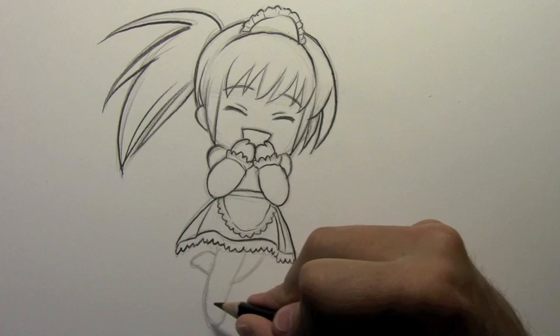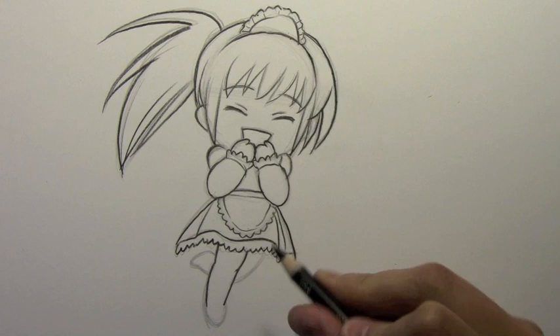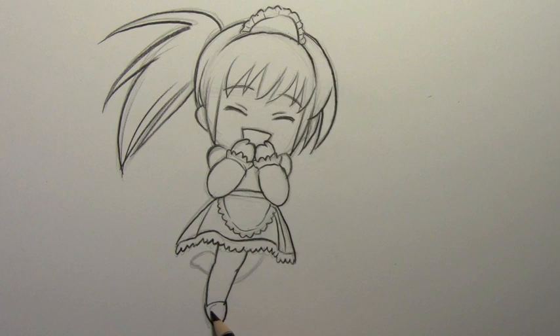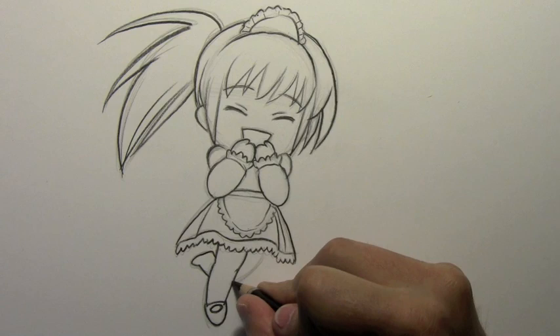Let's go ahead and finish this off. I'm going to do the cute pudgy little leg down here. It does sort of divide into two parts like a real leg, but just a very subtle indication of the knee there. The feet are very minimized in a lot of these chibi drawings — just a little bit of a circular area there at the bottom of each leg.